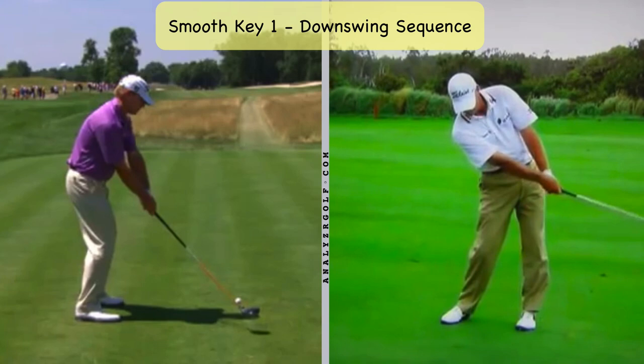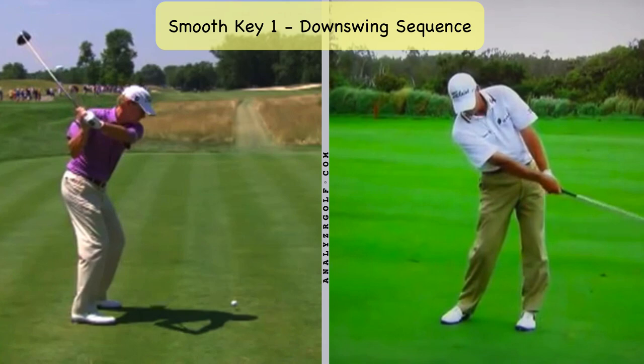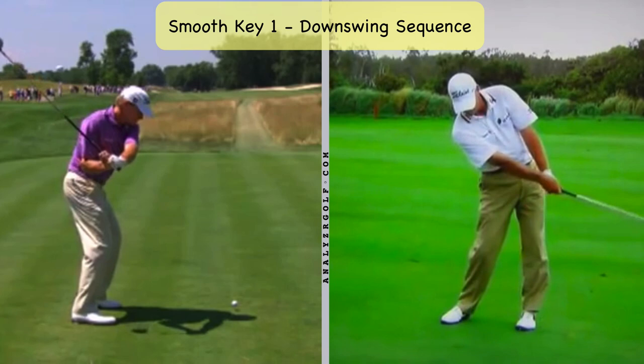From the down the line view, you'll be able to see that between those two positions the arms appear like they haven't done a whole lot. What you'll see is he gets his thighs back pretty close to where they started by about the time the left arm is parallel to the ground — and he does so without losing a lot of his position.